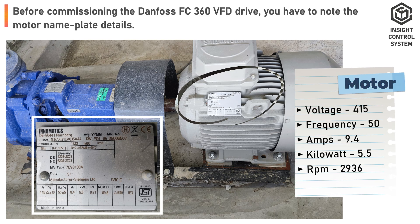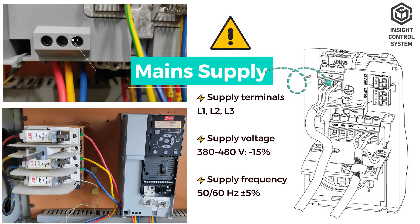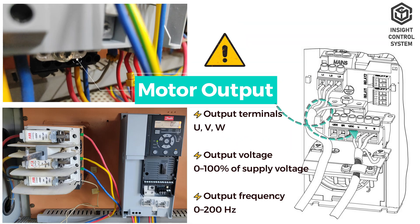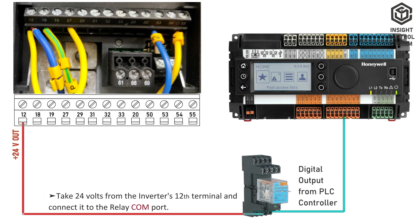Before commissioning the VFD drive, you have to note the motor nameplate details. Wire connection: connect three-phase incoming supply to L1, L2, and L3 supply terminals; connect three-phase outgoing supply to U, V, and W terminals. Take 24 volts from the inverter's 12th terminal and connect it to the PLC controller's digital output common port.